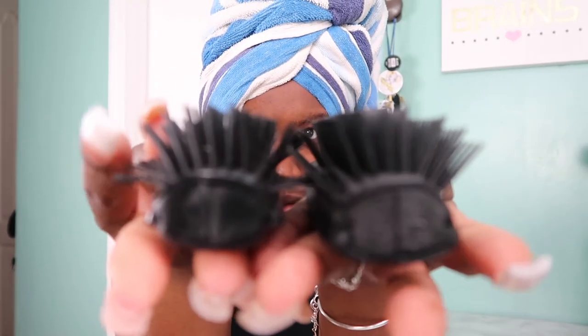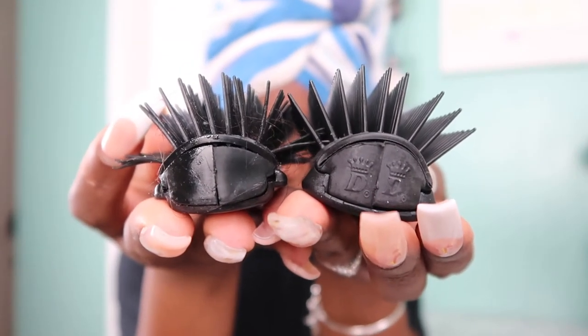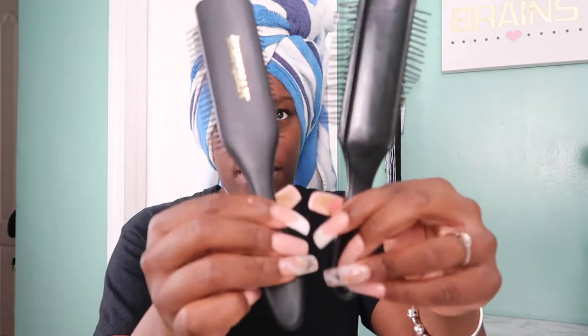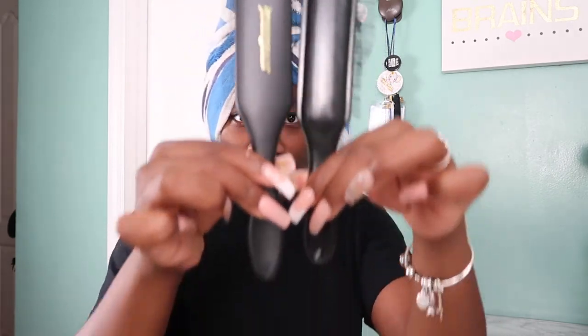The bristles are kind of spaced the same — they both have nine rows. The bristles on the Denman are a little sharper, so if you scratch it on your skin it would definitely leave a mark, versus the knockoff which doesn't. It's definitely sharper and sturdier. As far as sliding out, the Denman is really hard to slide out, while the knockoff slides out very easily. Both have nine rows confirmed.